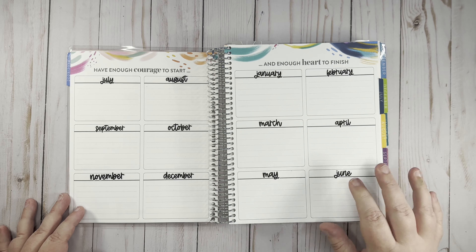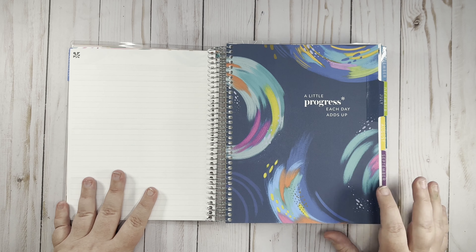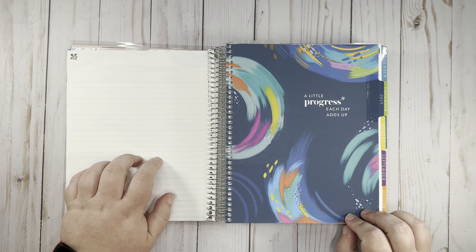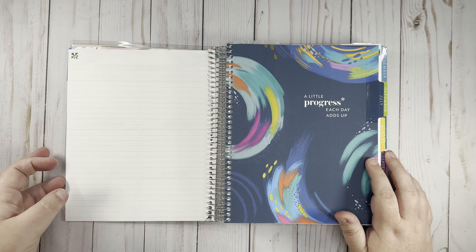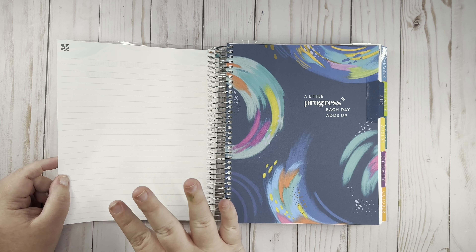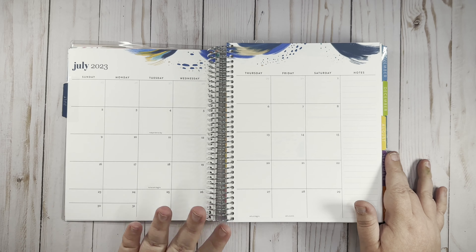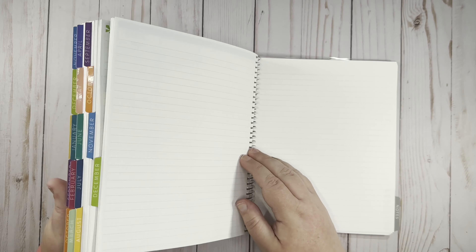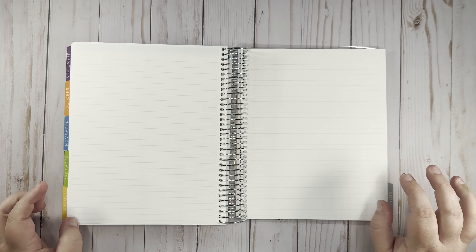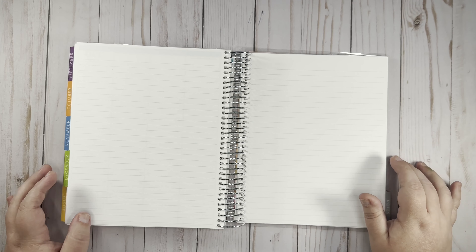I need to go back through and make sure my dates are correct on a couple of things, so that's all I'm going to do for this page right now. I'm going to leave the next page blank — technically it goes with July, but I may end up putting my goals there for the year. I'm not going to set up July here; I have another video coming for that. Moving to the back of the planner, I'm going to leave the first two back pages blank in case something comes up throughout the year that I want to put there.